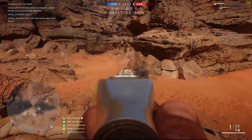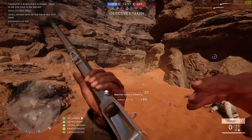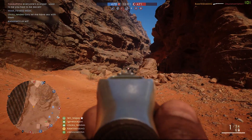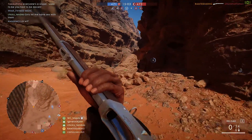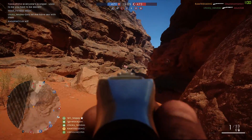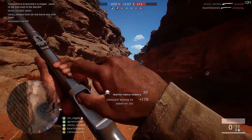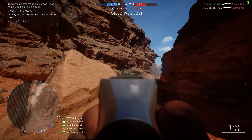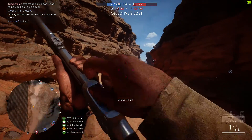Today I want to talk about the Martini Henry nerf from this last patch. The nerf consisted of changing the damage multipliers for the Martini. The multipliers impact six designated areas of the body: the head, the upper body, the lower body, the upper arms, the lower arms, and the legs.